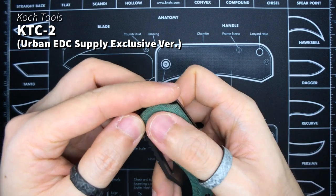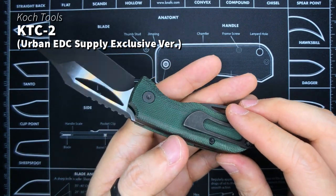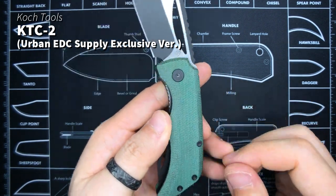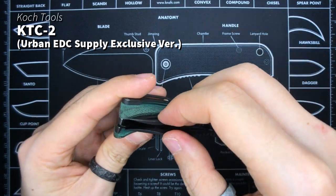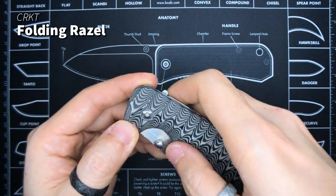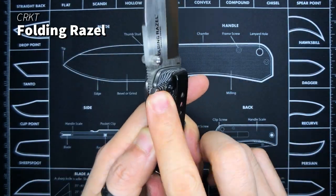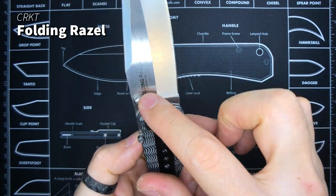Next is the Coke Tools KTC2 — this is the Urban EDC Supply Maikata Handle Exclusive Version. I red dyed the Maikata handles; they came in a dark shade of khaki rather than proper green, so I red dyed them peacock green and now they look more like forest green. Pretty awesome, but I haven't actually used it despite my initial intention to carry it. It's an awesome pocket pry bar and bottle opener. Another one I still have surprisingly is the CRKT Folding Razel. I'm really proud of this anzo pattern I put on the scales — one of the first times I did my own DIY anzo pattern. It's got a lock that prevents activating the lock bar, so the knife won't close on you — an added layer of security.